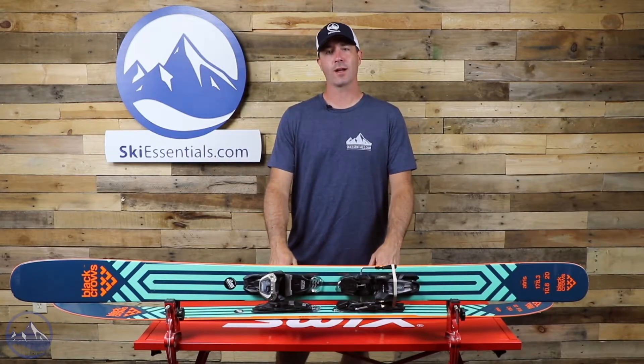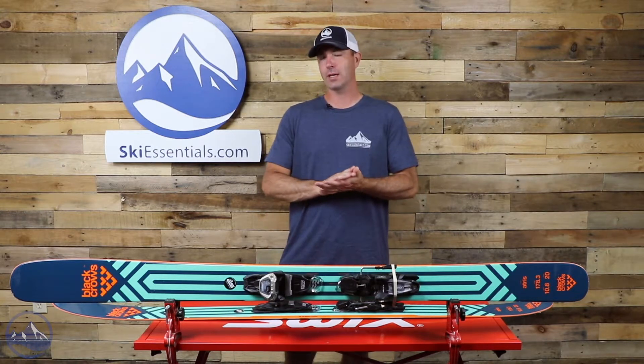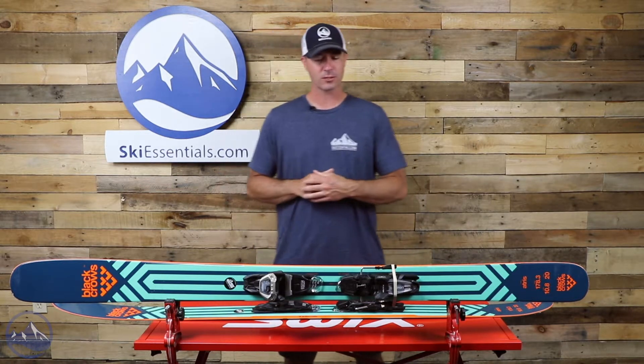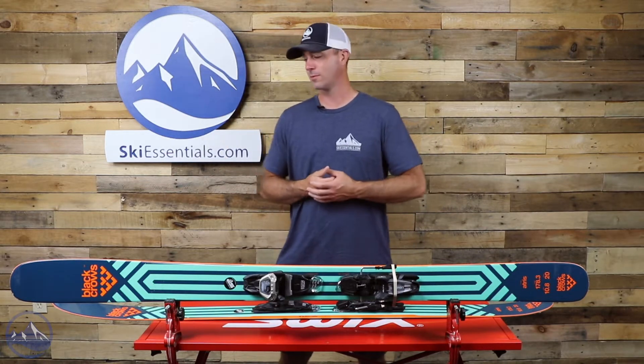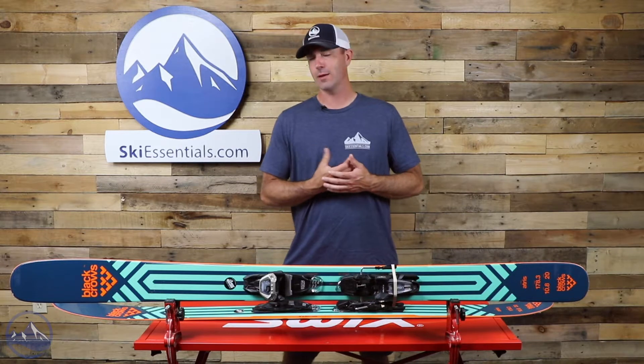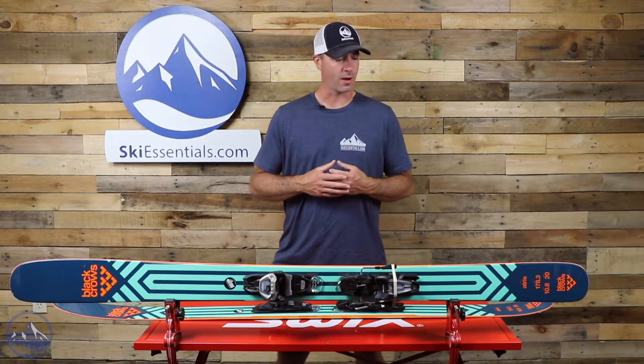Hey skiers, it's Bob with SkiEssentials.com. Welcome to our 2022 ski test. We got a Black Crows Atrus for you. This ski is unchanged for this year — stays that same big mountain freeride ski that people have really loved for years. Kind of their flagship model in this regard.